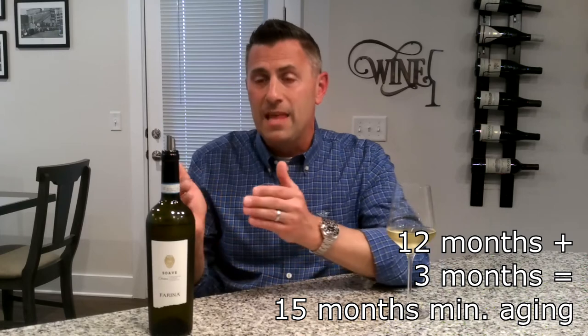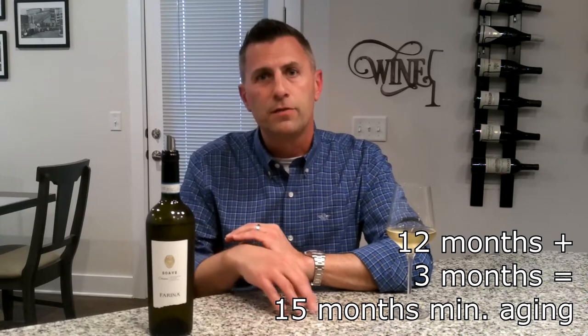By law, all Soaves, after they're fermented, must be aged 12 months. They must then be placed in a bottle where they have to rest an additional three months. So that's 15 months of total aging after the wine is made.